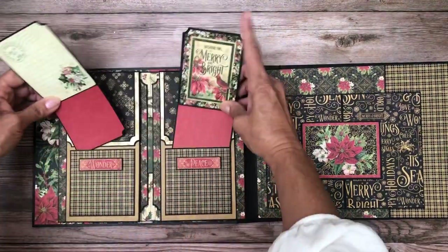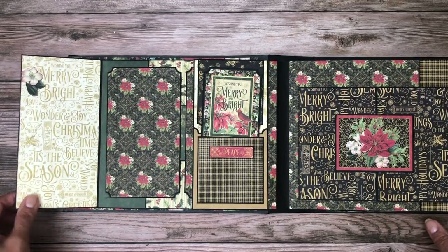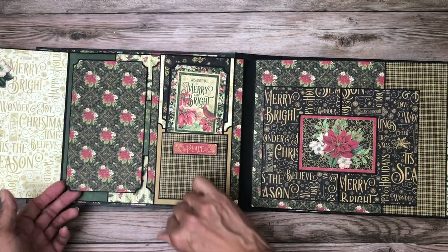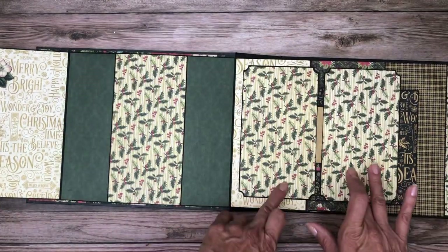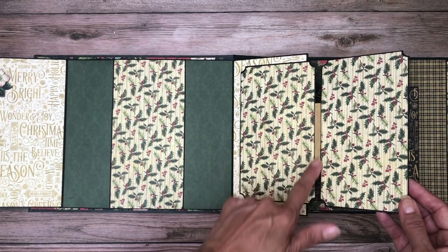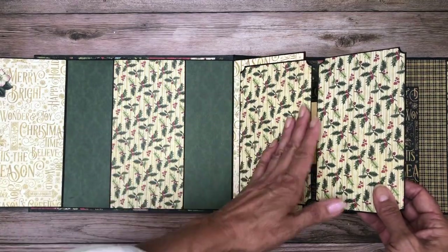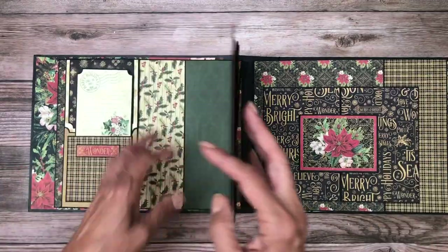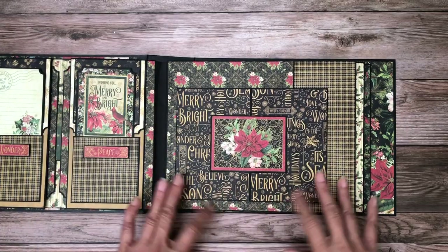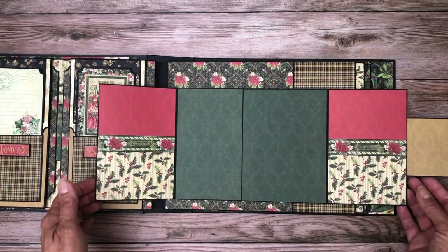I'm going to put these back in so we can open the inside — this opens to the left. Then this, instead of opening here, is going to open all the way, and you have these two large photo mats and then this large space for photos in the middle. You can see these are joined together. In the first one I did, this opened up to another flap, so it's slightly different — a little less complicated hopefully. Over here is a very simple page: a gate fold with an ephemera card and photo layout right inside.